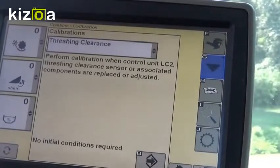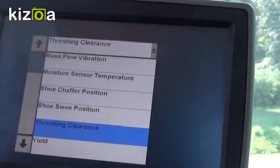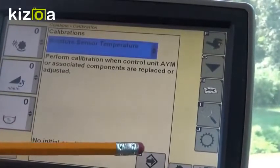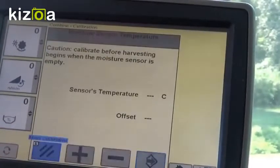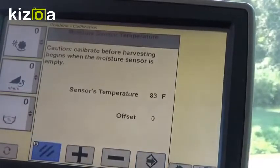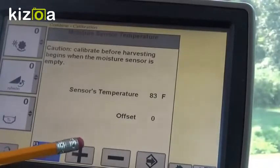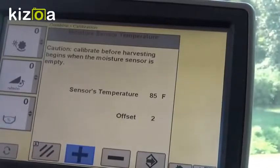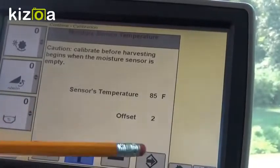The first of those is our temperature sensor for the moisture sensor. Without this temperature sensor reading being correct, we cannot adequately get a moisture reading. To do this, we'll hit our accept button. The outdoor temperature says it's 83 degrees, but it's actually 85, so we're going to bump this up two degrees until the sensor temperature reads correctly. When we're done, we'll hit the accept button.